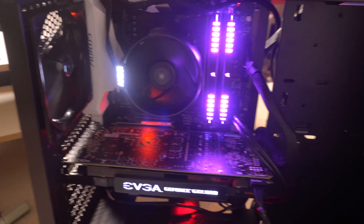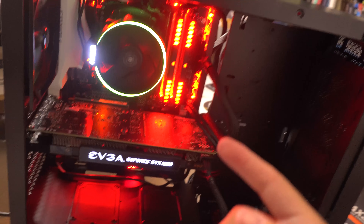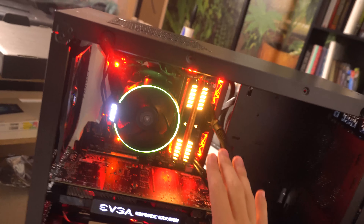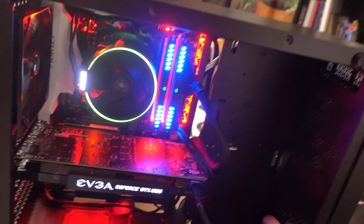Right now is the moment of truth — to see if all that hard work and hours put in actually makes it turn on. Those LEDs are on — I believe that's a good sign. I'm gonna hit the power button. Oh boys, we're in business! Oh my gosh — I haven't set the colors yet, but it's working. It's running. It's on. I made a working computer!